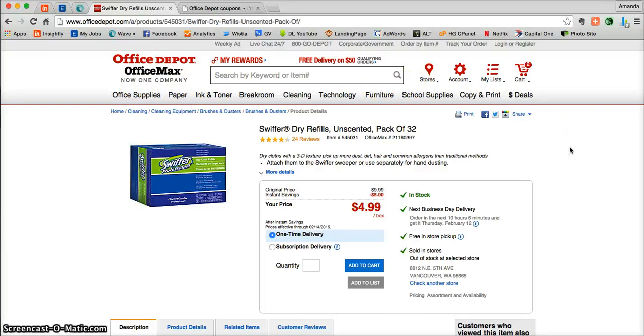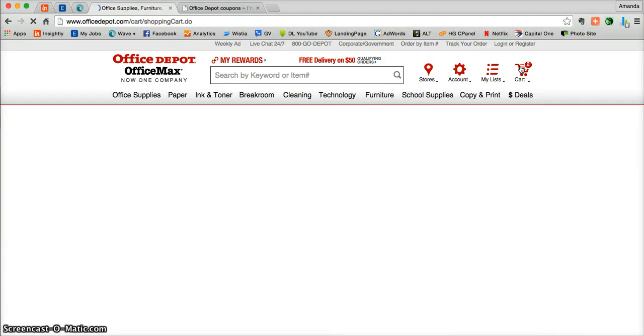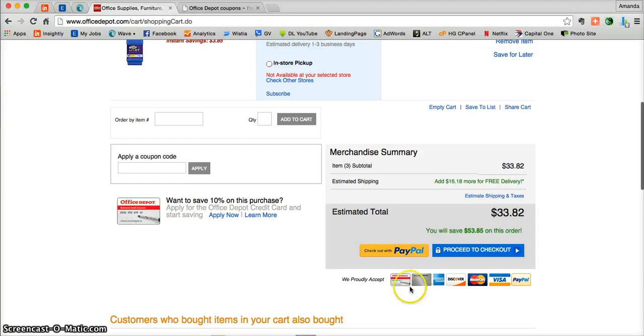Once you're ready to check out, it's very simple. Just go to the top right-hand corner and click on the red cart. That is going to take you directly into your shopping cart where you'll be able to see everything you added while shopping. You can double-check that you did in fact get that 50% off price on your Swiffer product. Once you're ready, click on Proceed to Checkout, or you can even use PayPal to pay.